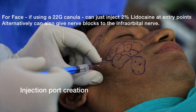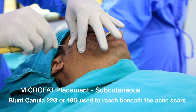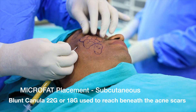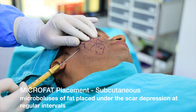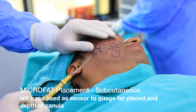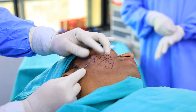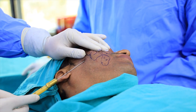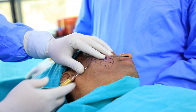The fat grafting procedure starts by creating entry ports from which all points in the acne scars can be reached, again using an 18 gauge needle. The injection cannulas are smaller — about 0.8 or 1 millimeter in diameter, roughly 20 or 22 gauge — and the fat is placed beneath the scars. Subcision can be done before, during, or using the blunt cannula itself. The fat is placed in micro boluses of about 0.1 to 0.2 ml per point for maximum graft survival.